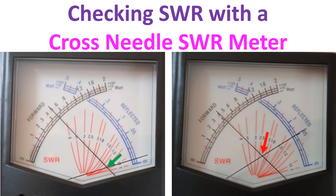SWR is indicated by the crossing point of the two movements on the red scale. The green arrow in the first picture indicates an SWR of about 1.2 to 1, which is quite acceptable. Output forward power is seen as 0.5, which is actually 5 watts as the selector was at x10. Reflected power is quite low, with the needle near 0, much below 0.05 watts. This indicates a matched antenna and feed line with the radio.